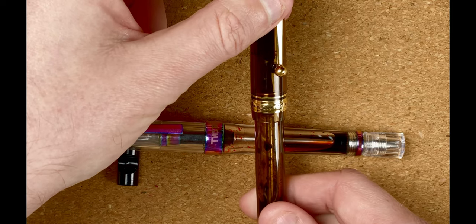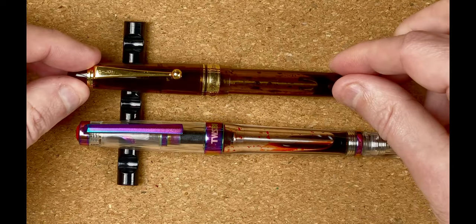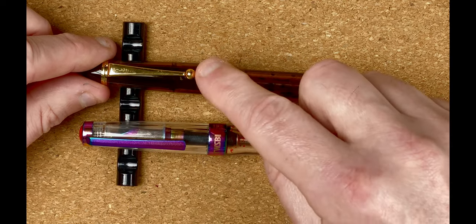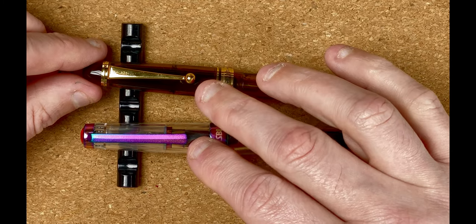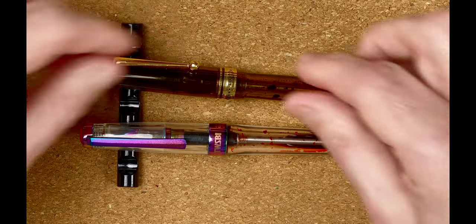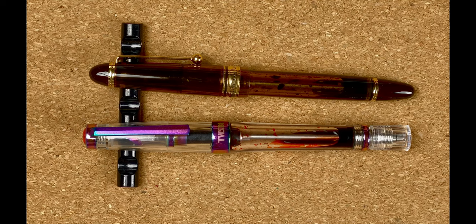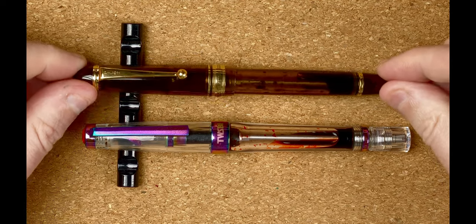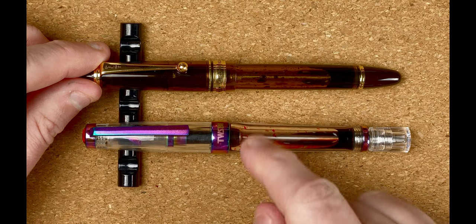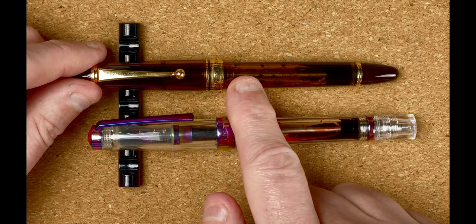On the band it reads 'Custom 823', then more three stars, then 'Pilot, made in Japan', and back to three stars. The clip has the gold-colored band with 'Pilot' at the top and a ball at the bottom — very different from the Twisbi's flame-effect clip which tapers out. Both clips are nice and springy and functional, though I'll be honest, I don't actually use the clips since I never really put pens in shirt pockets.